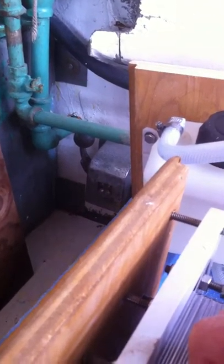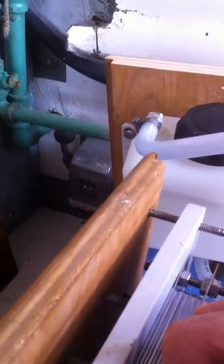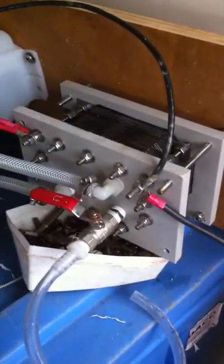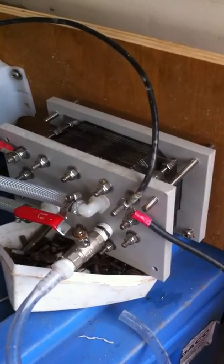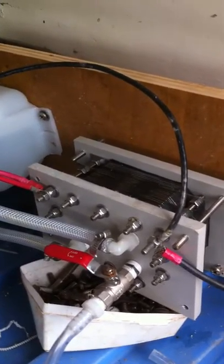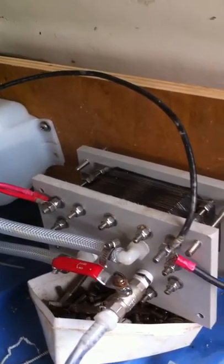Let me count them — did I say this is a 26-plate? I think this is a 26-plate. Counting them... yes, I think this is a 26-plate generator. These are four-by-six-inch plates.